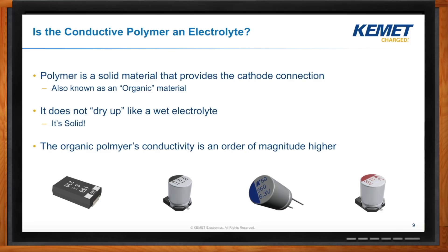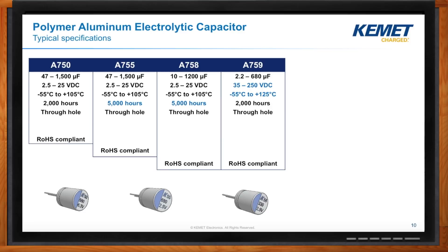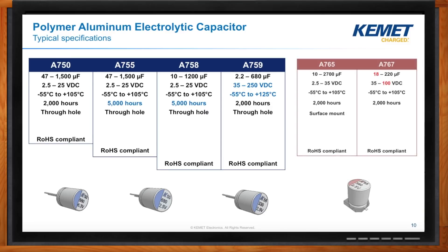There are always compromises — what do you give up by going with a polymer electrolytic? It's actually a lot of upside with only a few downsides. For about the same size, we get the same voltage and capacitance because we're only replacing one material. The key benefit is that the conductivity gives us very, very low ESRs. The one critical tradeoff is that the polymer material is more temperature sensitive — 105 and 125 degrees C are really the upper limits, which means the operational temperature does come down a bit compared to a wet electrolytic.